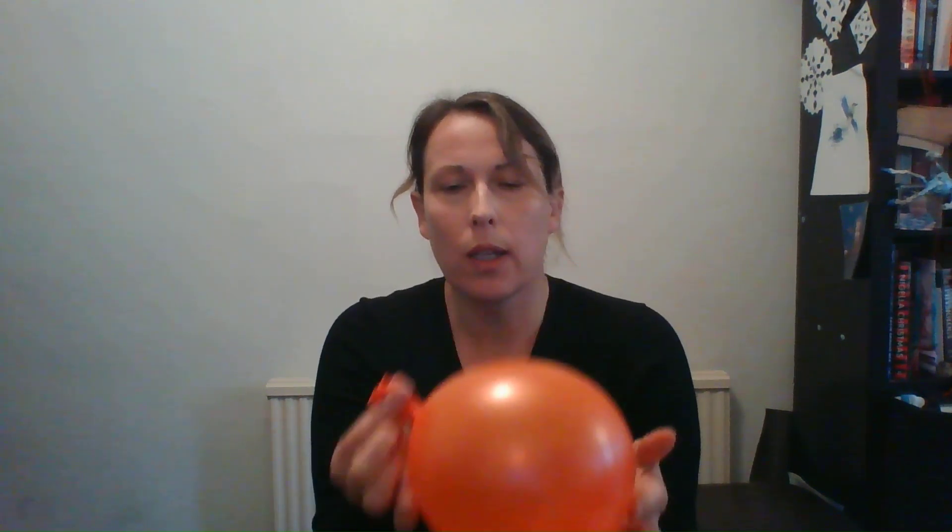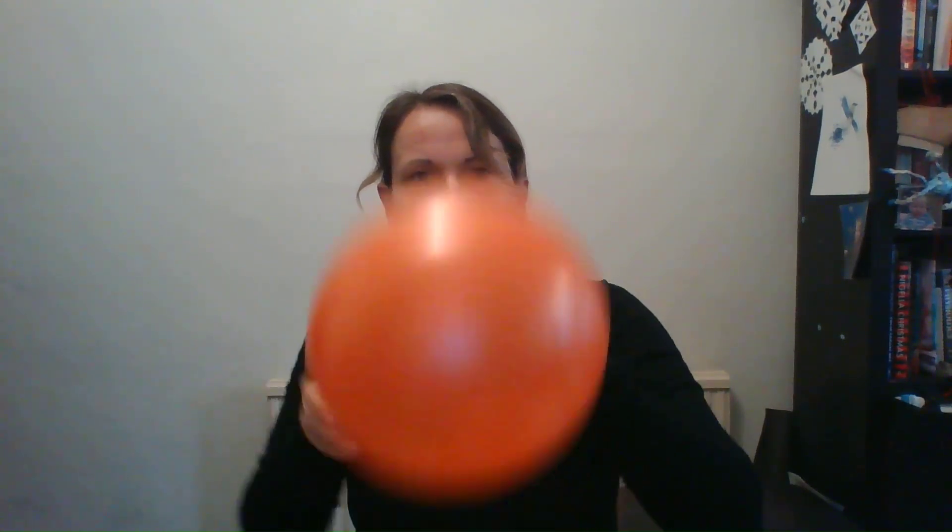The next thing you need to do — again you might need help with this, or if you're lucky enough to have a balloon pump left over from birthday parties you can use that — just blow up your balloon. When you have your balloon blown up, just turn it a few times to fasten it. You're not going to tie a knot in the end like you normally would. Instead, pop your paper clip over the end so it still has the air inside it but hasn't been tied in a knot, so it can be let go of.